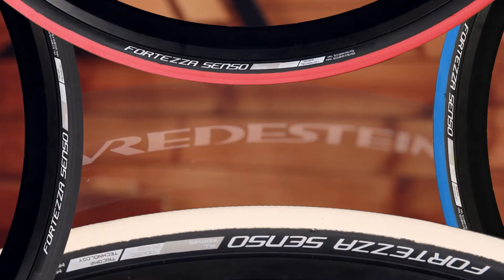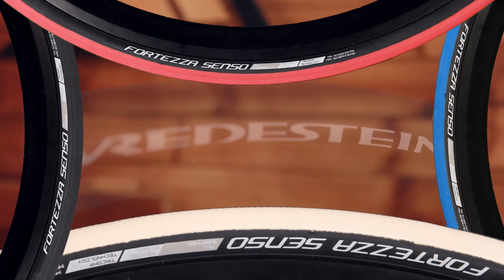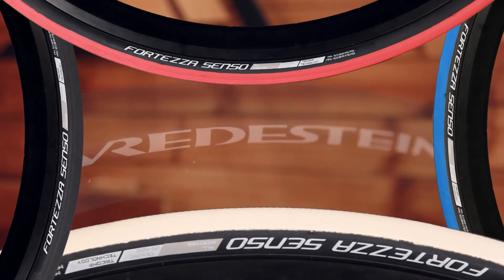It comes in a range of colors to match your bike: anthracite (that gray), red, white, and blue. This is not a winter tire — this is a true all-weather four-season tire, akin to something like a GP4000 or the like.